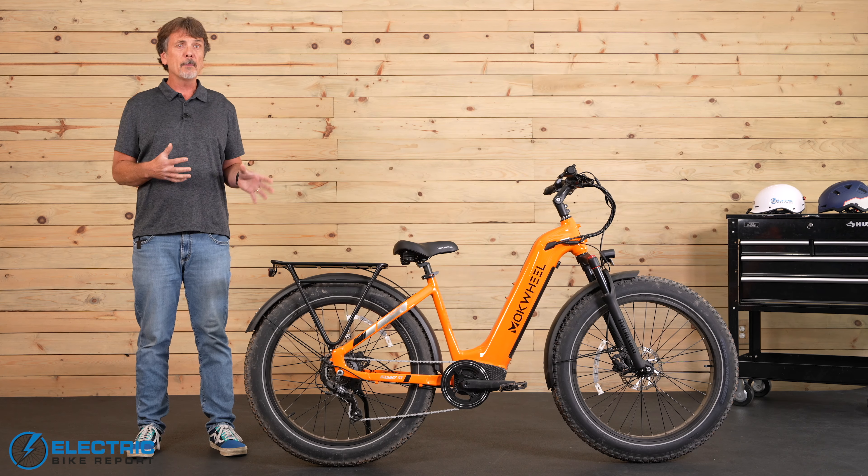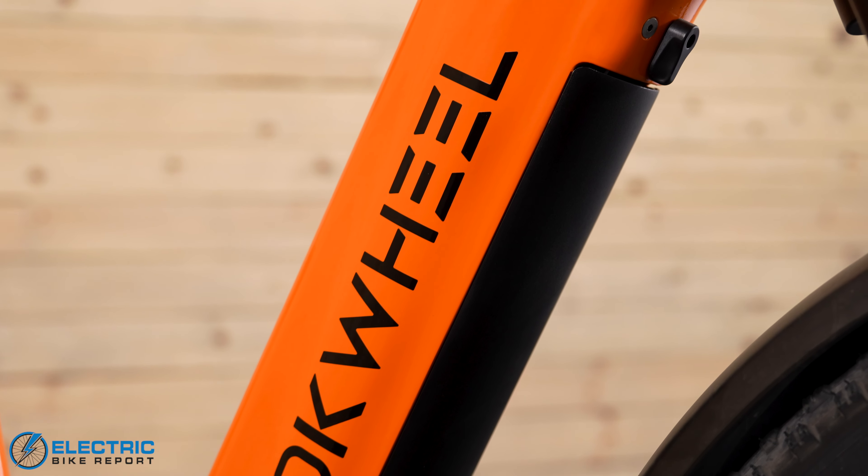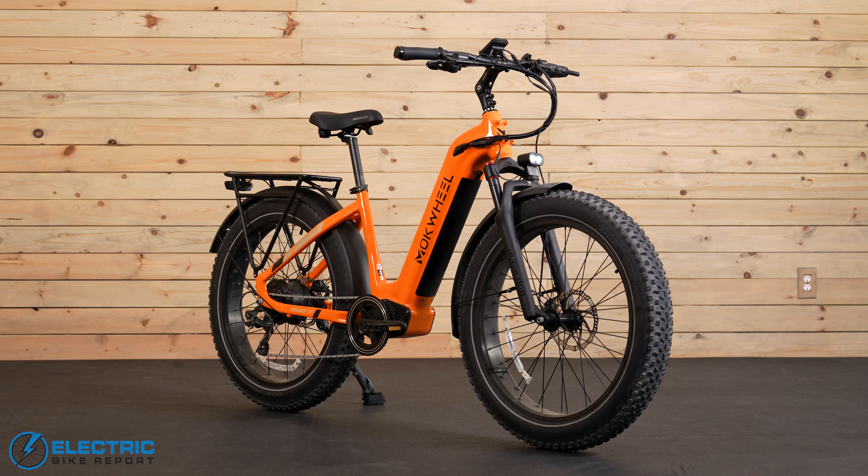We tested some of the claims, and sure enough, when it came to charging for five hours, it did. It only took five hours to recharge the battery, which was really cool. Given all of this, it makes the whole package something you definitely want to take with you camping or on a long exploration or adventure ride.